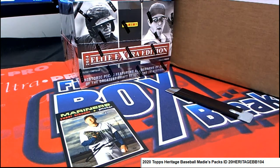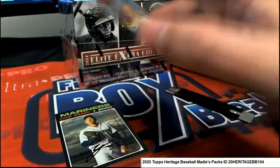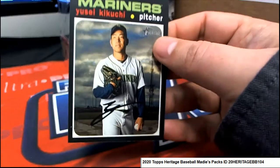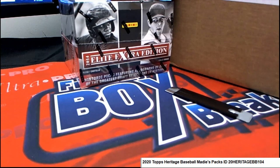So you end up with a nice Kikuchi — you're welcome, you're welcome. Manny and Heritage pack ripping, you so so.